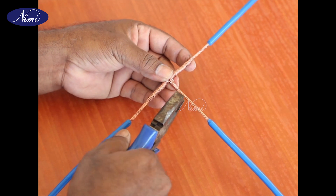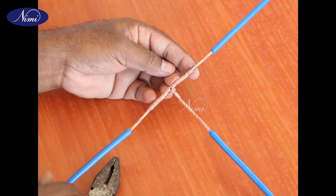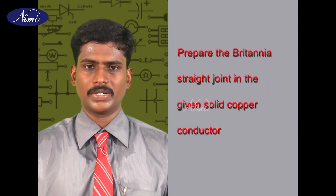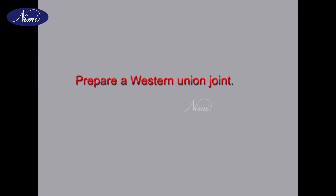Step 12: Round up the ends with a combination of pliers or mallet to avoid sharp edges of the strands. Skill sequence: prepare joints in solid copper conductors. This lesson will help you to prepare the Britannia straight joint in the given solid copper conductor, prepare a Britannia T-joint in solid copper conductors, and prepare a Western Union joint.